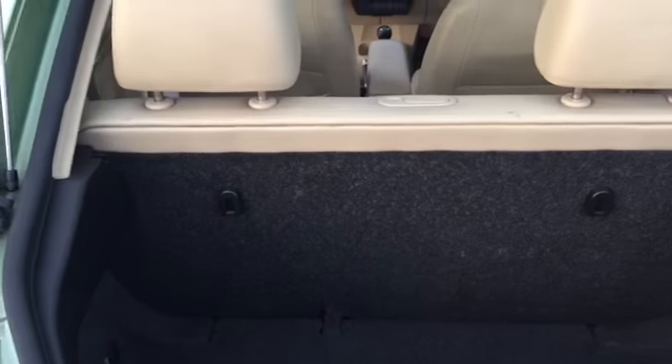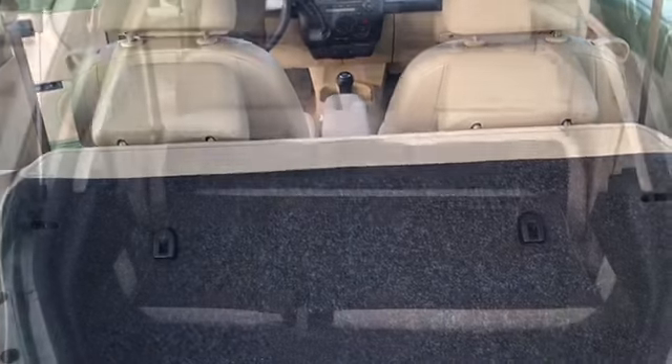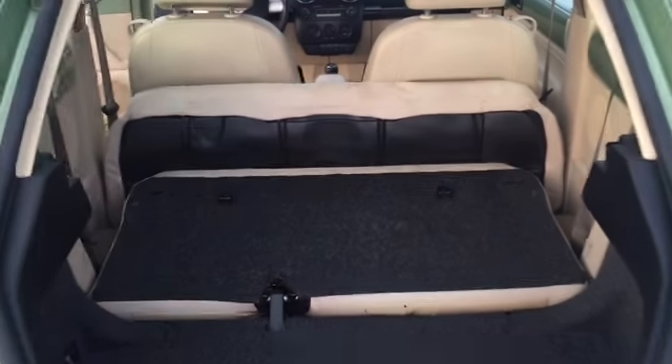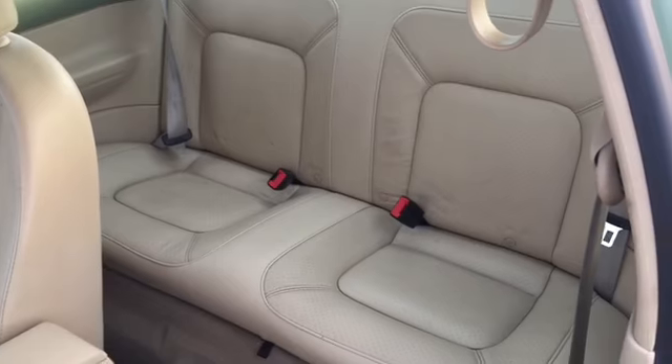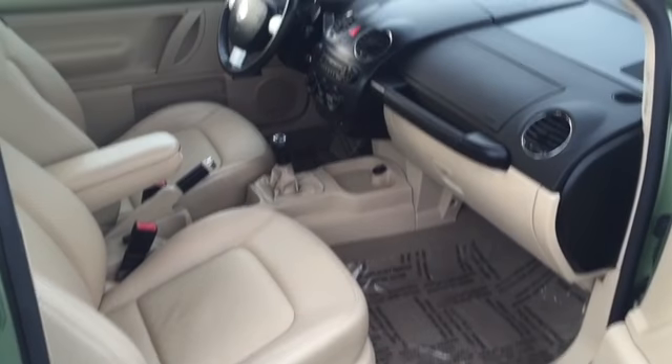It's a pretty compact trunk space. The rear seats can fold flat — that's how flat it gets without the headrests. The rear seats have space for two people. This is a look from the passenger side.